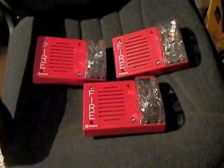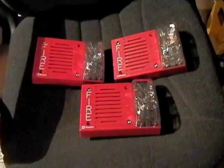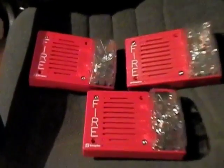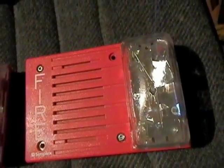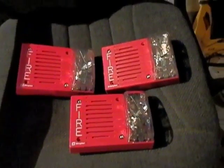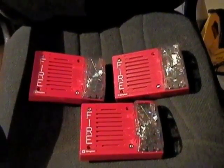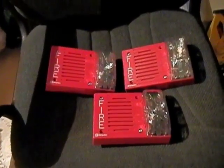Hey guys, it's Matt with Storm and Railfan 96 and it is time for System Test 3. Here are the three featured alarms so far in the new system test: my Simplex 4903-9236 and two Simplex 4903-9253s. The only difference with one of the 9253s is that the horn is a little higher pitched, but that's fine — I still love the way it sounds.